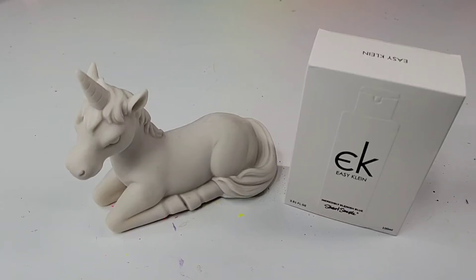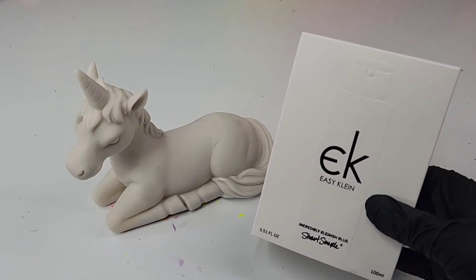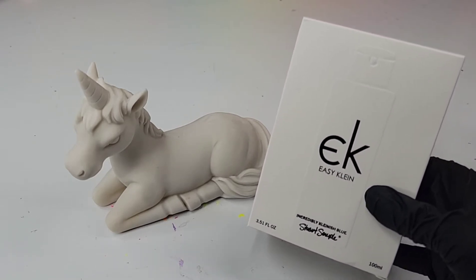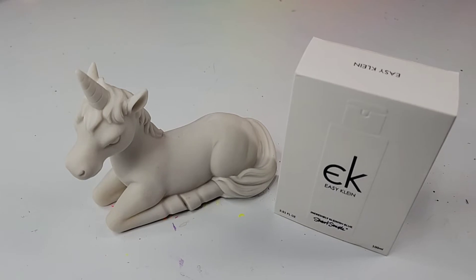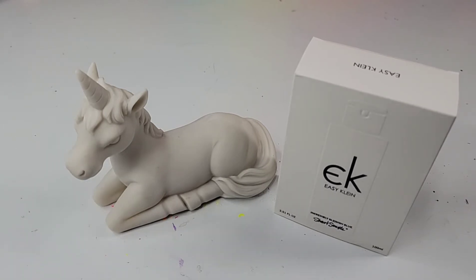Hello, my friend! Today I'm going to be playing with EasyKlein, the incredibly Kleinish blue acrylic paint by Culture Hustle. I've got another ceramic unicorn to paint, and I am very excited to get started.